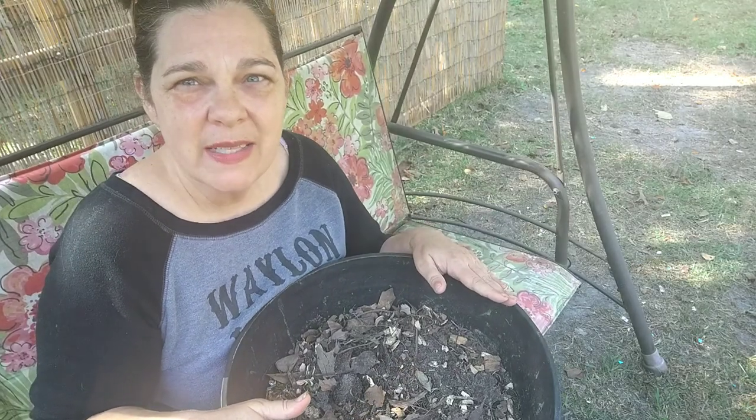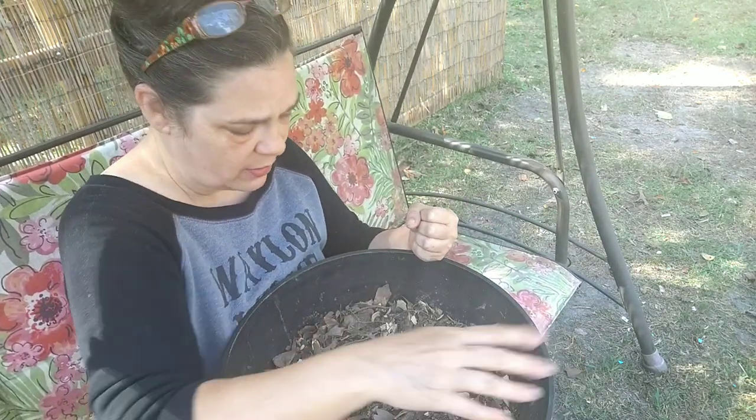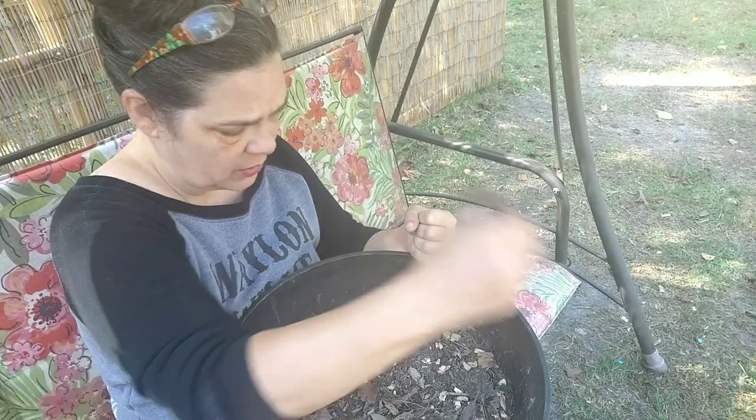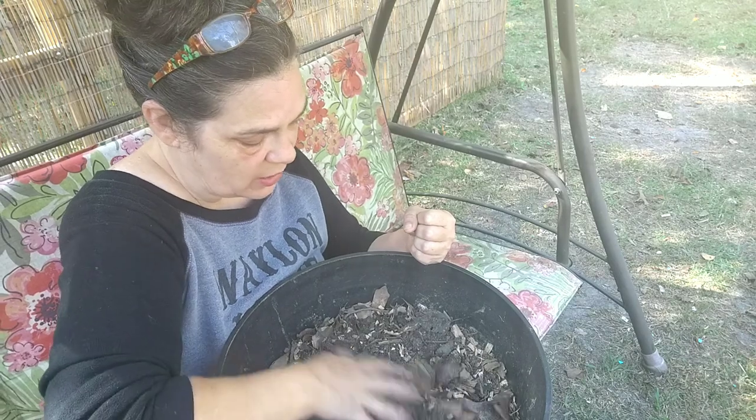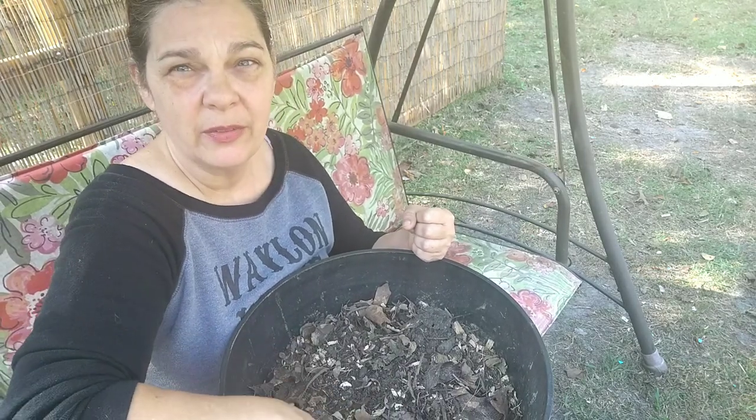We're gonna mix all of that together and make some soil. What I did was I just layered all of those ingredients and then I took my gardening fork and turned it all over and chopped it all up. Now there are twigs here and there throughout, there are whole pieces of leaves, there are eggshells — well, you saw what I put in the slurry.